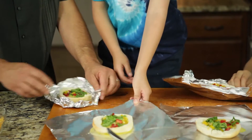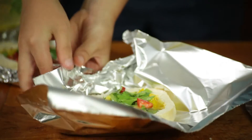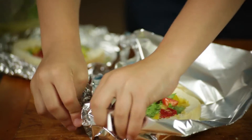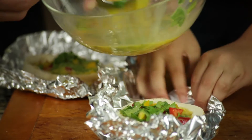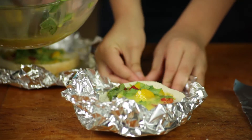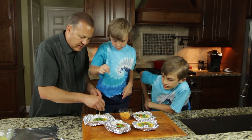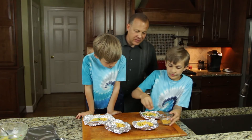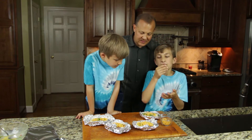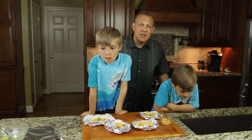Now I'm going to spoon the egg mixture into each bagel. If you have leftover egg mixture, you can mound it up. Sprinkle a little cheese on there. Then we take these and put them in the oven — 400 degrees for about 20 minutes — and we'll bring those back out.